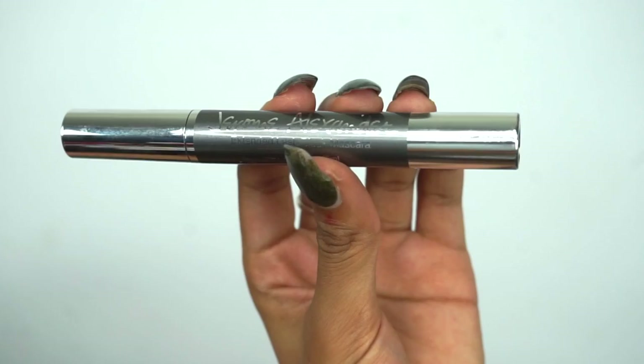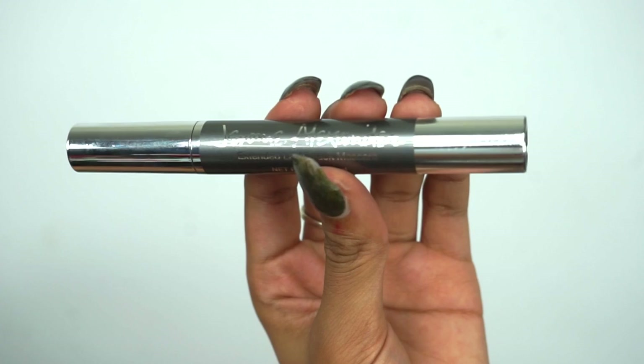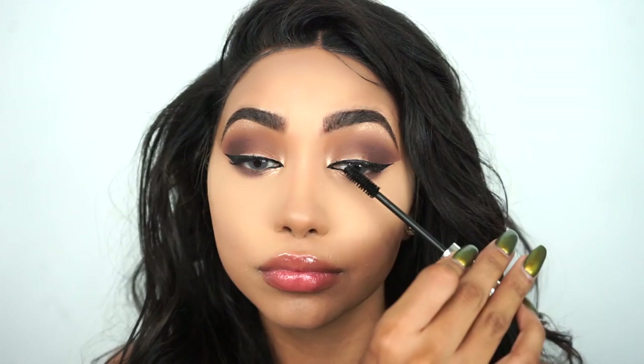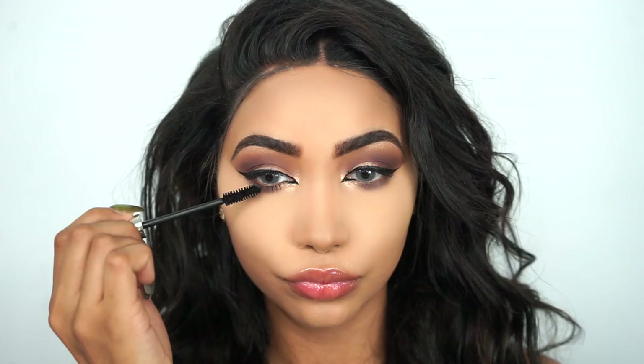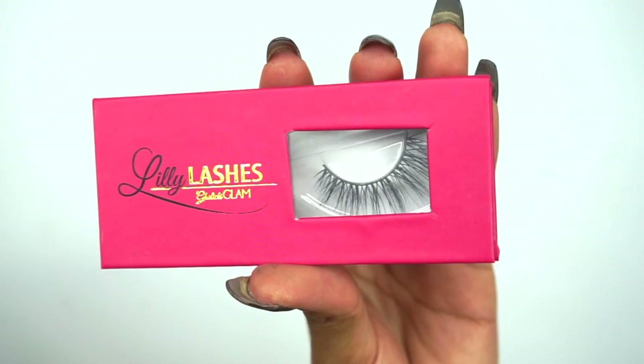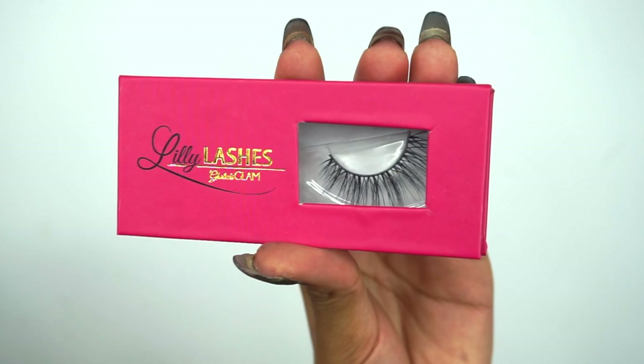For mascara today I'm gonna use Jerome Alexander Extended Lash Black Mascara. Now it's time for falsies — of course I'm gonna be using one of my all-time favorite lashes, which are Opulence from Lily Lashes. I do have a coupon code for these lashes, so don't forget to check my description box for that.